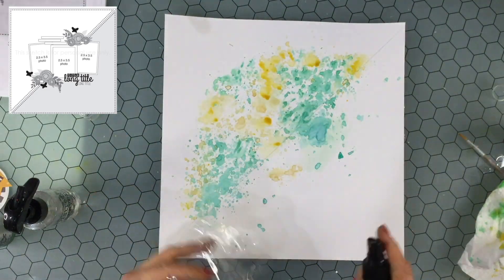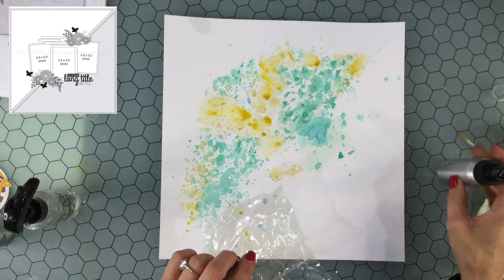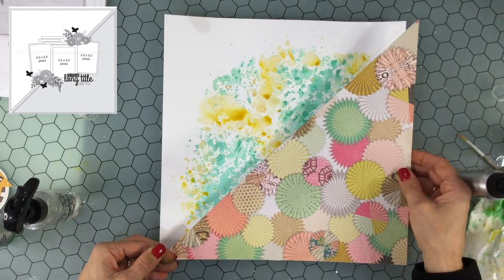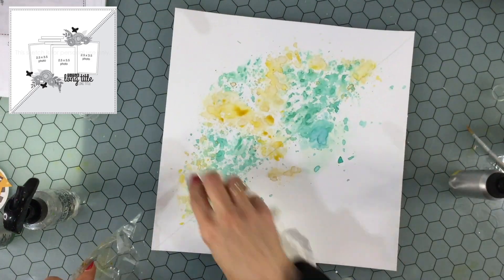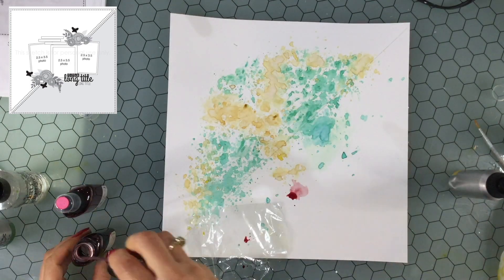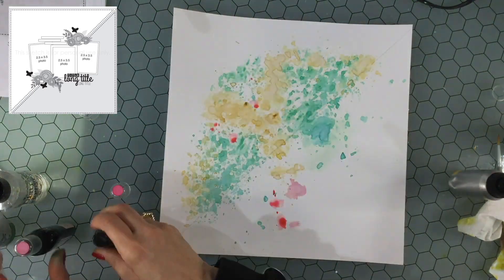I decided I would just put down the color and later on if it's too bright and too overpowering I'll just dull it down with some gesso. I always like to add more than one layer of each color — I don't think you can get the same depth of color with just one layer. I always use my heat tool and dry each different color before I put a new color onto the layout so that the colors don't mix together.